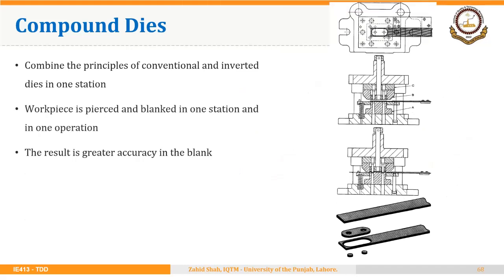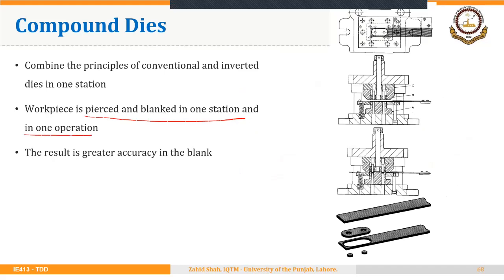Then we have compound dies. These combine the principles of conventional and inverted dies in one station. The workpiece is pierced and blanked in one station in one operation, resulting in greater accuracy in the blank. Two piercing operations and the blanking operation to cut the boundary of the blank are performed simultaneously in one station and in one operation. In a way, we are having two pairs of punches and dies integrated together, so these dies are complex.